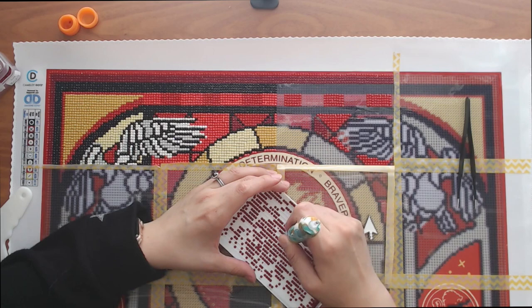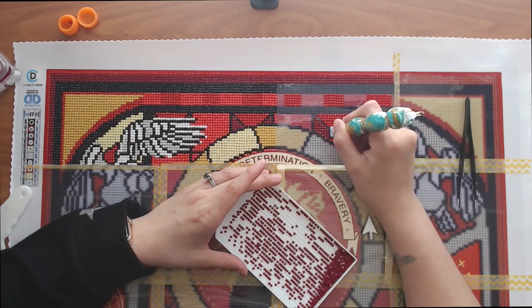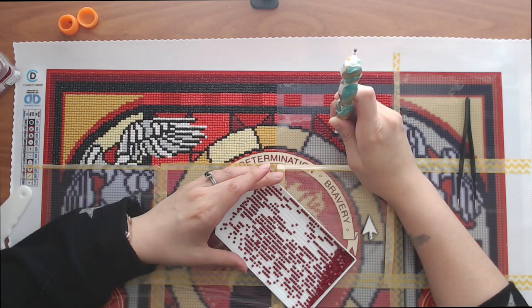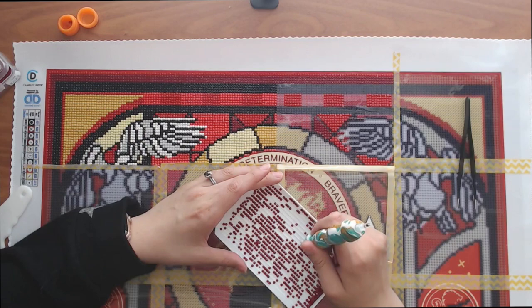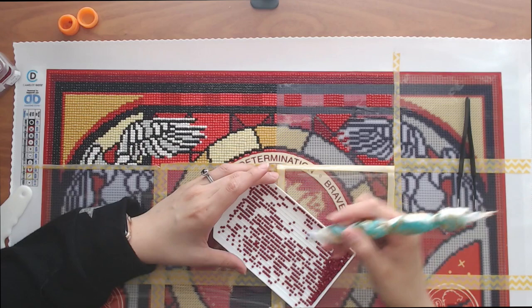Not long after Chaos came to be, out springs Gaia. No one really knows how — whether it was out of nothing, if she was just there, or if Chaos somehow birthed or created her. Either way, she is Earth basically. She's then followed by Tartarus, who is the Underworld, and Eros, who is Love. These three are believed to be the very first generation of gods.